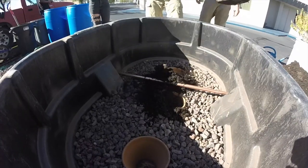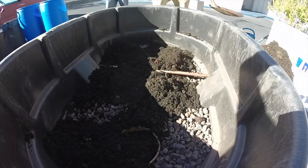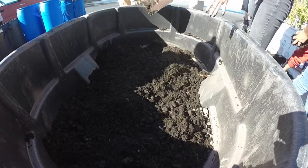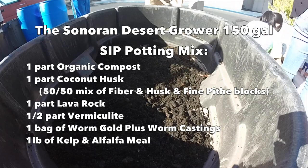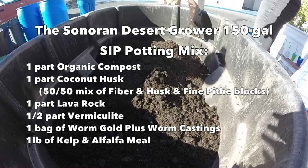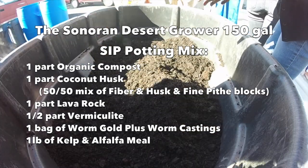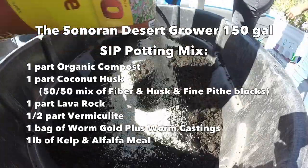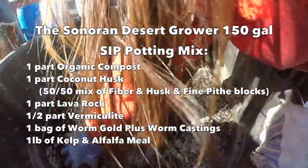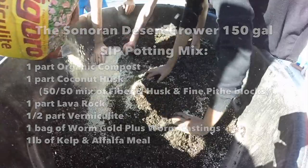Time to fill up our planter with potting mix. The recipe I use is: one part high-quality compost, one part coconut husk, one part lava rock, a half part vermiculite, a whole bag of Worm Gold Plus worm castings, one pound of alfalfa meal, and one pound of kelp meal.